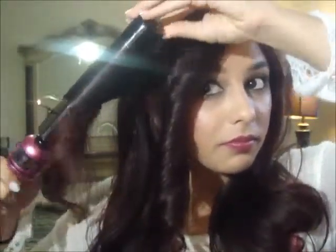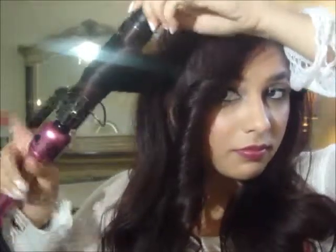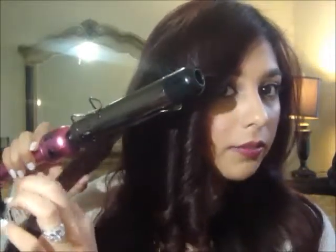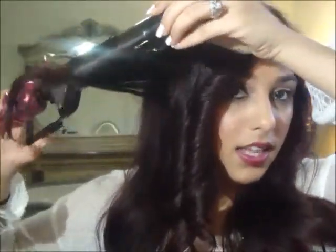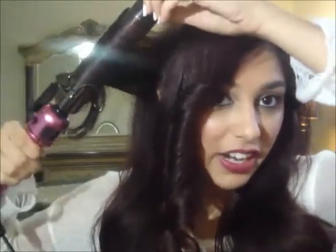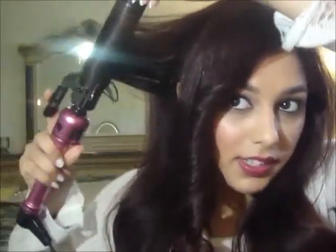I know that it's tight right now, but it's going to fall. My technique while I curl is: I take the chunk of hair, take it down like this, put my curling iron in, start like this, and then slowly work the ends of my hair going in. This will give less heat damage to the ends of your hair so they won't fry easily, because the ends of our hair are really fine and easily damaged.